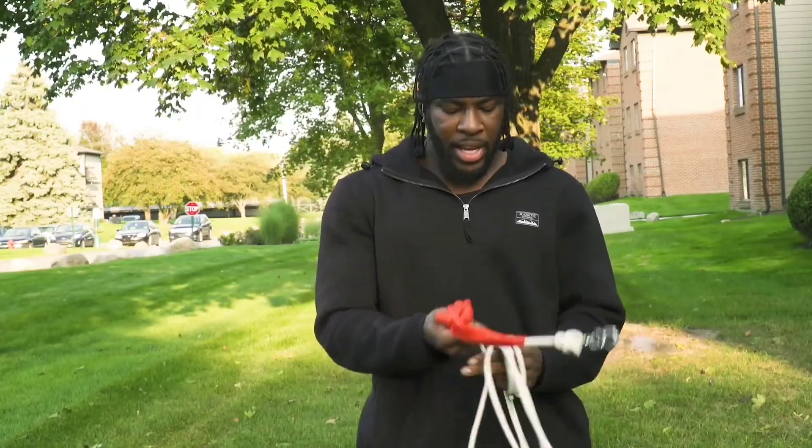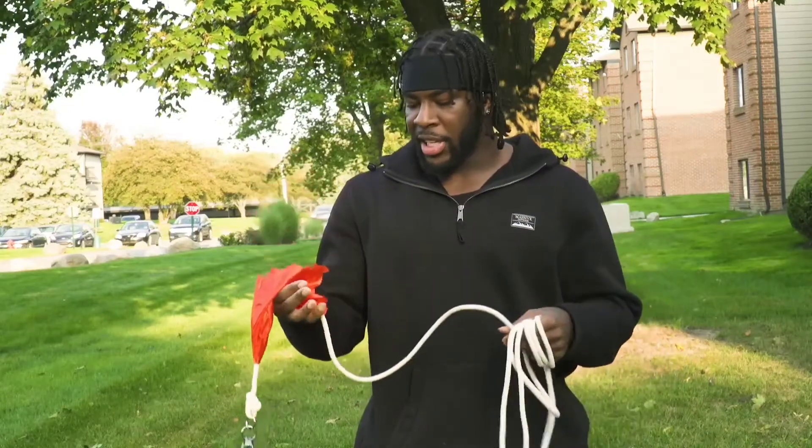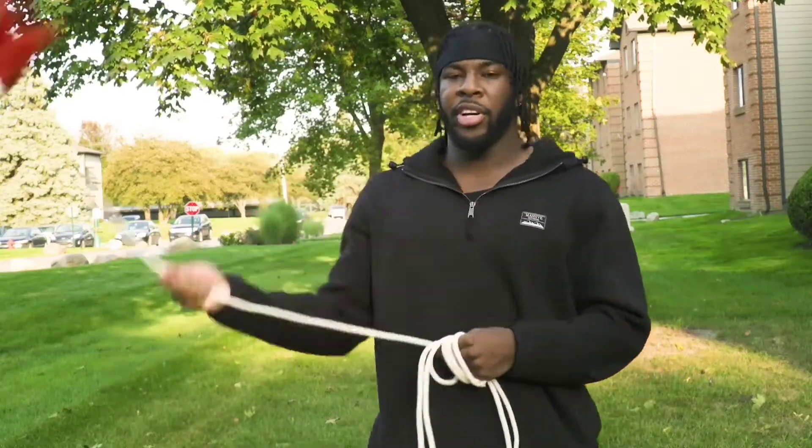So now with everything we learned with basic flow tricks, we're going to go on to the combination, putting everything all together. I'm going to show you how to flow with it, just have some fun. You want to keep in mind that any weapon that has a rope or a chain attached to it is going to have its own personality, so you really want to flow and show your own character with it too.